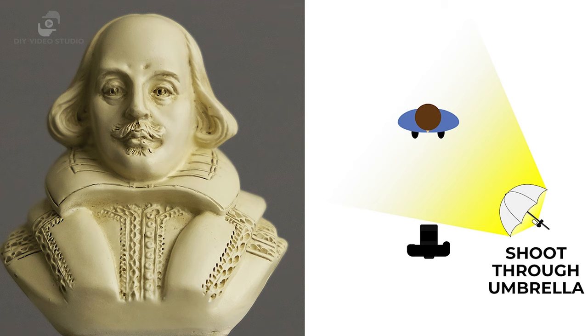The other solution is to use setup number two. This one gives you more definition to the subject's features, while still taking advantage of the lovely soft light that the umbrella produces. You can choose either a shoot-through umbrella or a reflective umbrella, although the reflective umbrella does produce a more dramatic look that's probably better for portrait photography. With this setup, start off with the light next to the camera and move the light away from the camera as if you're swinging it out by about 45 degrees, then raise the light above your subject's head height and point it down towards them. If your subject is speaking directly to the camera, it doesn't matter whether you put the umbrella light off to the right or the left of the camera.